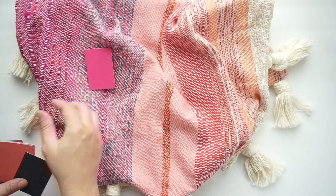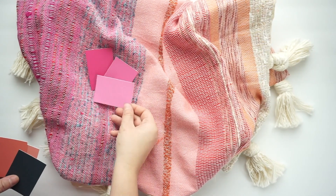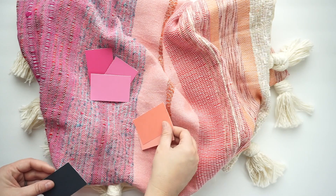So we went to Home Depot, we grabbed all the samples, and we decided on a color palette. We pulled all the colors out of her actual pillowcase. That's the best way to color match — find something that you love and match your paint swatches to it, instead of trying to do it the opposite way, because you're always going to be a little bit off.